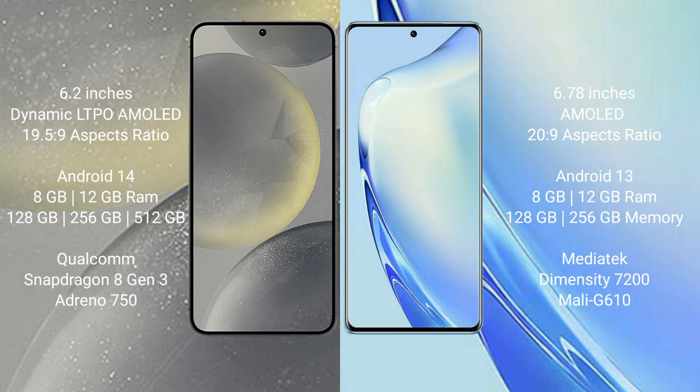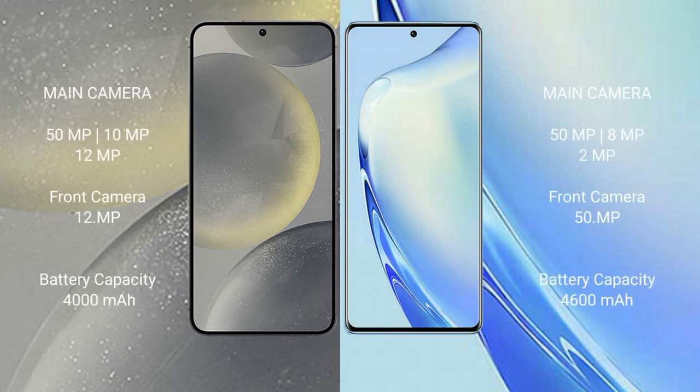The Samsung Galaxy S24 comes with 8GB to 16GB RAM and 128GB or 256GB internal storage, powered by a Snapdragon processor with an Adreno GPU. The Vivo V27 comes with 8GB to 16GB RAM and 128GB or 256GB internal storage, powered by a MediaTek Dimensity 7200 processor with a Mali-G610 GPU.